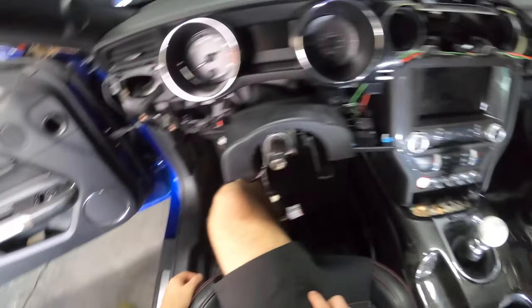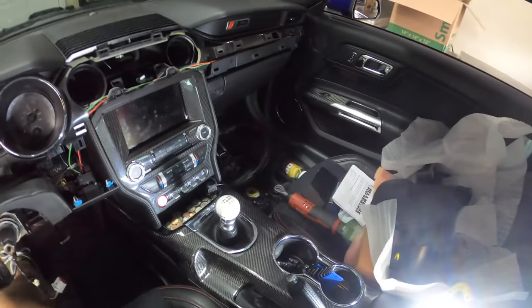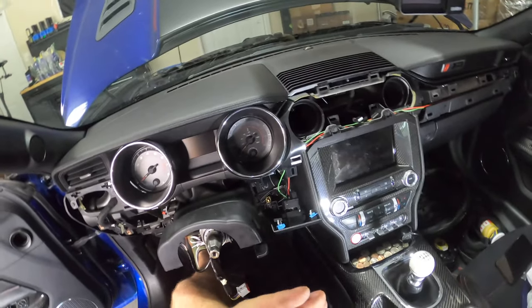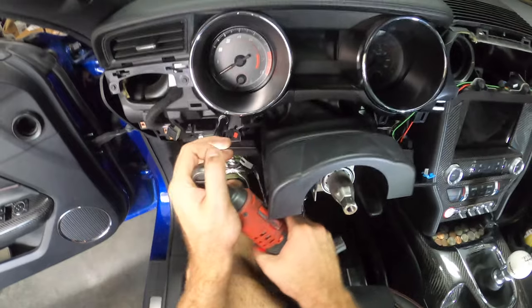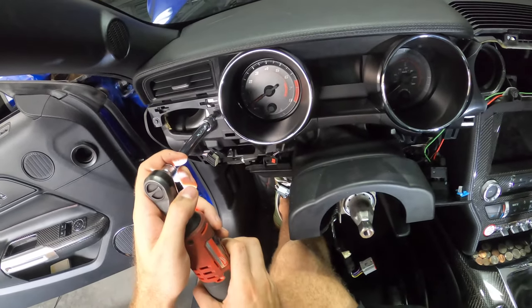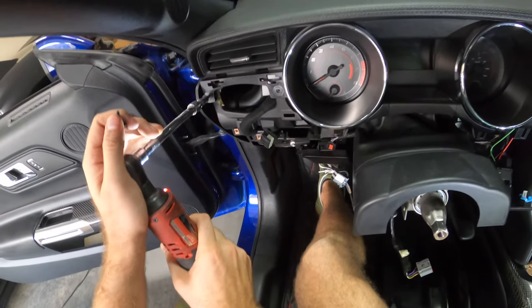Now we're going to take our bezel off — we're going to remove both of these screws and then these two screws up here, and the entire bezel including this little fan duct directional piece should just come off. These are all also 7mm. Note that all the 7mm screws up until this point were shorter than these bottom two, which are longer because they hold not just the bezel but also the gauge cluster itself in place. There are also two even shorter ones up here — make sure these go back in the right place, as they are not interchangeable with the other 7mm screws.